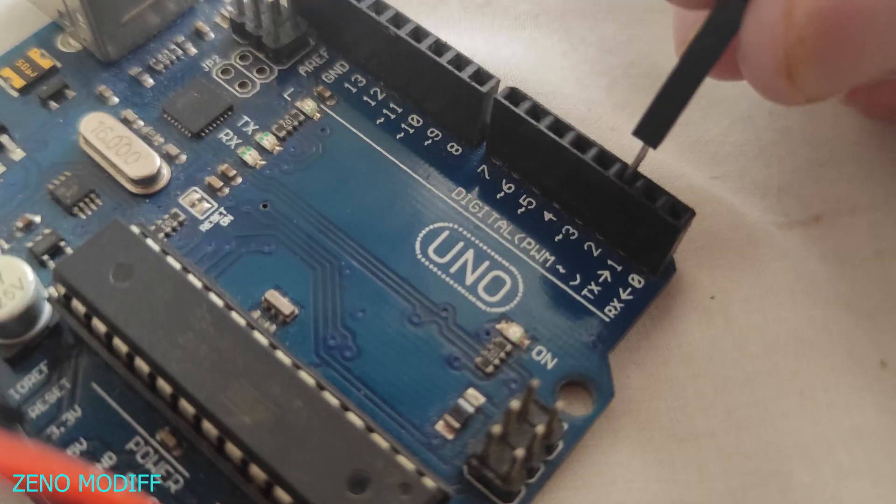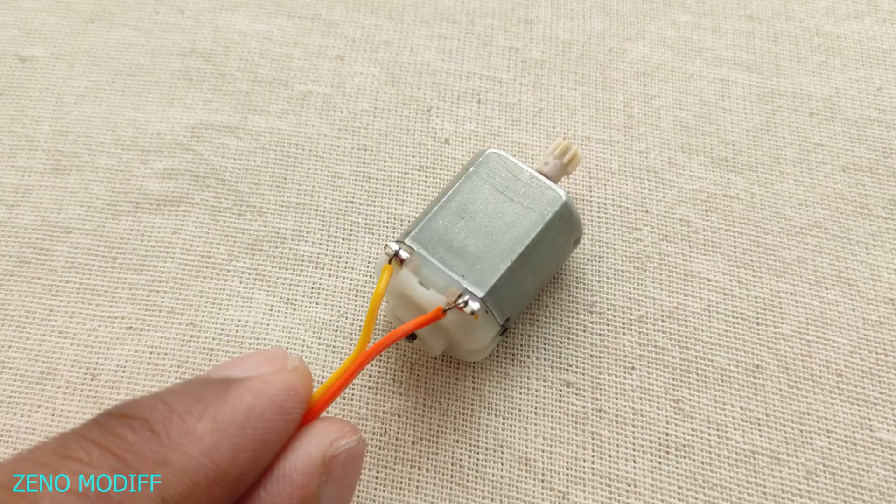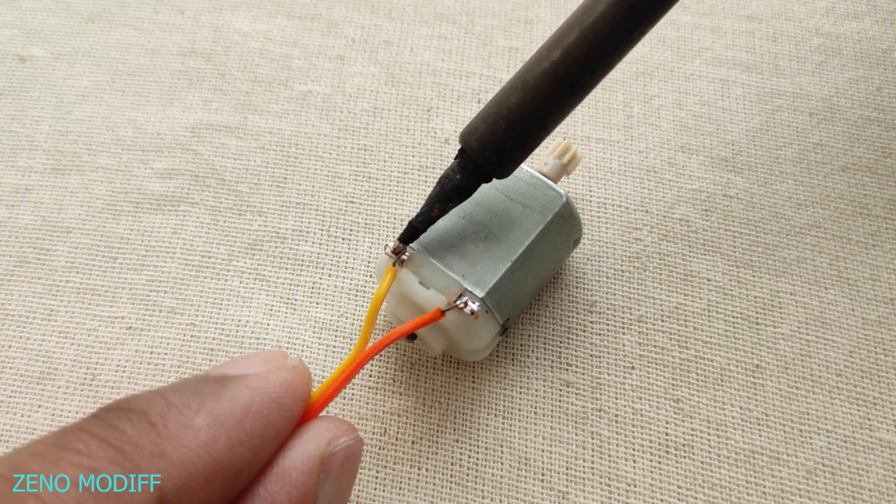Then connect the IR sensor to digital pin 2. Solder wires to the mini motor.